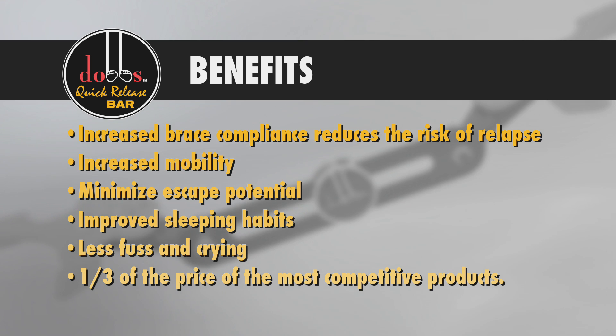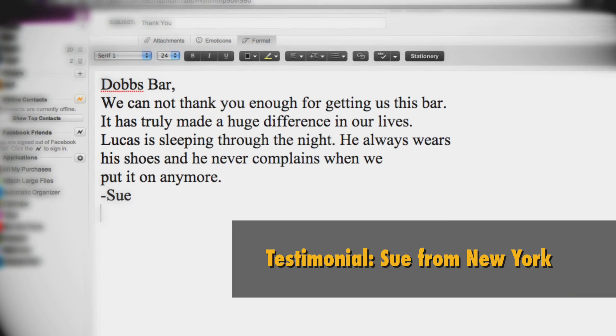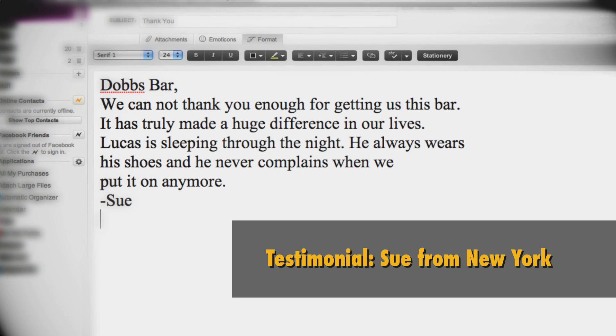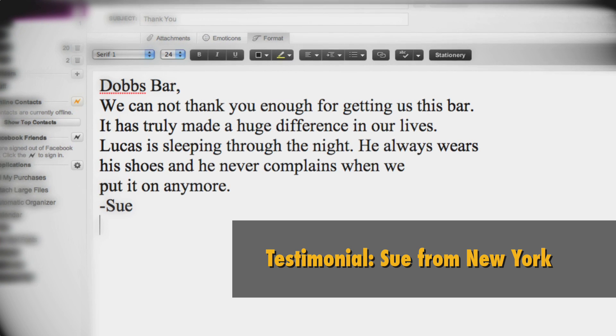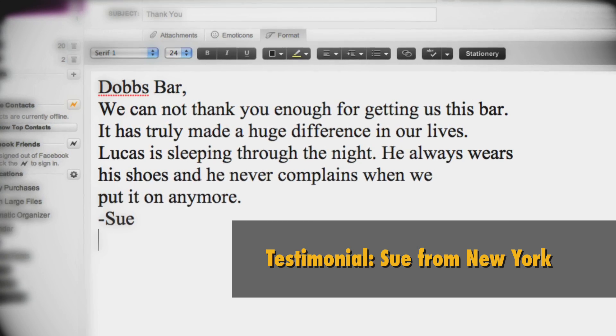But perhaps our customers say it best: "We cannot thank you enough for getting us this bar. It has truly made a huge difference in our lives. Lucas is sleeping through the night, he always wears his shoes, and he never complains when we put it on anymore."